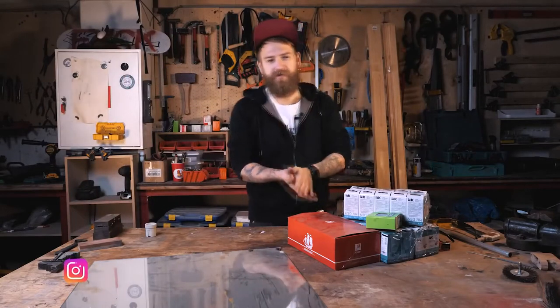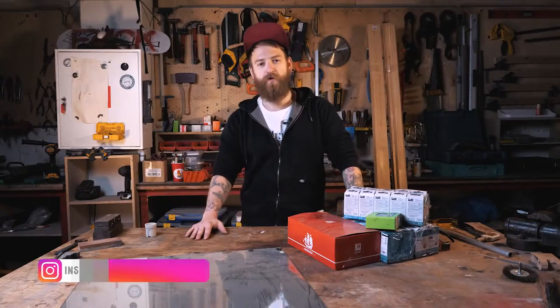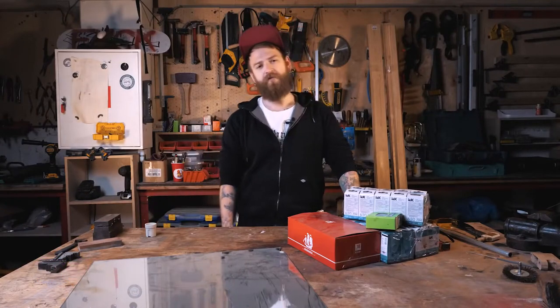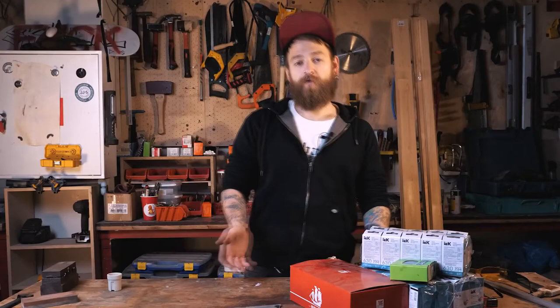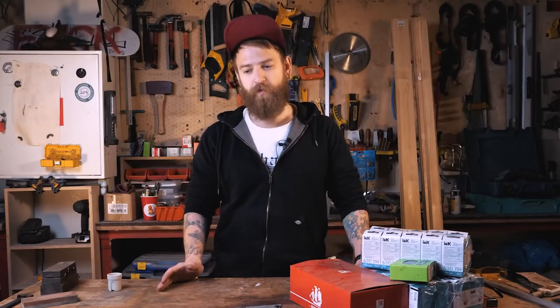It looks like I'm making a makeup mirror for my wifey. Here in Russia we have 8th of March, International Women's Day — it's when all the dudes buy flowers and gifts for the women. Of course it's long overdue now, but this kind of gift is cool for someone who wants to make something themselves to surprise their loved ones. It actually fits alright for any occasion.